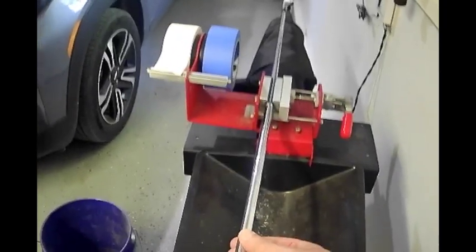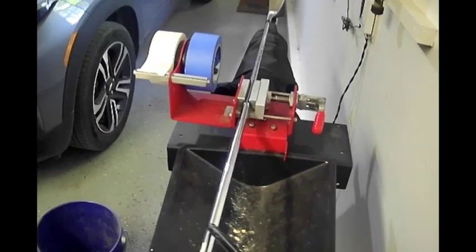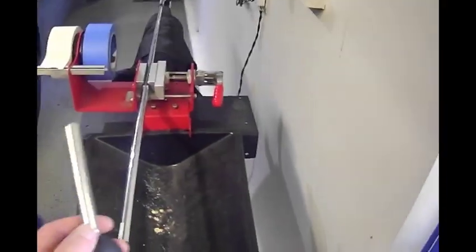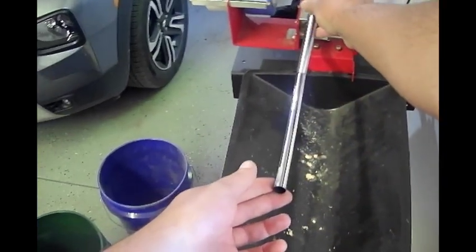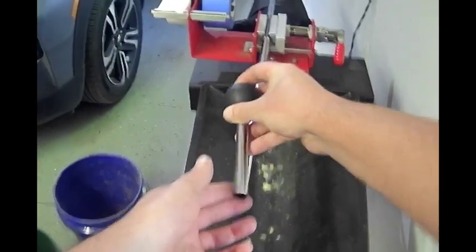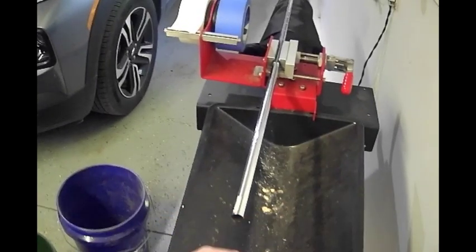Sometimes after removing a grip there will still be tape left on the shaft. What you want to do in that case is use a lighter to heat up the tape — it'll make it easier to peel off. You can also use this little tool here: put it on the shaft and it'll peel the tape right off, making it easier to get the rest of the tape removed.